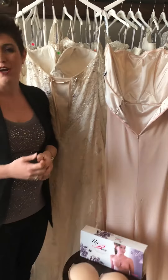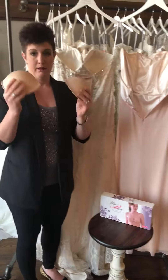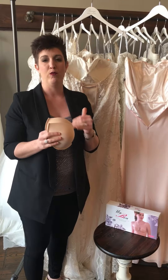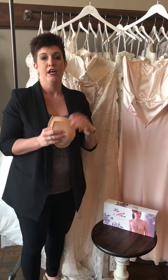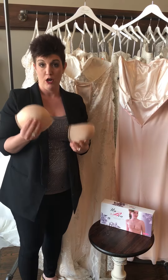So when you're talking about bra cups, where do you get those? A good seamstress will have them. They look like this. You will place them where you want them in your dress during your fitting. Your seamstress will pin them in, and then she will sew them in, so your girls will have a home for the day.